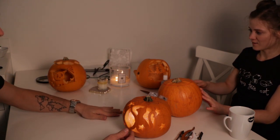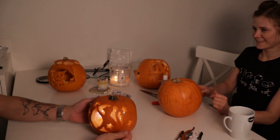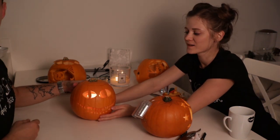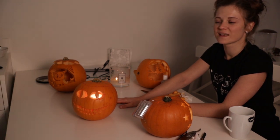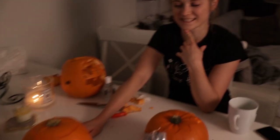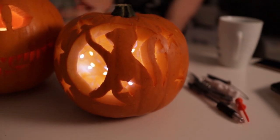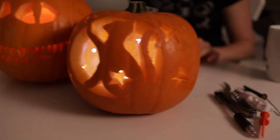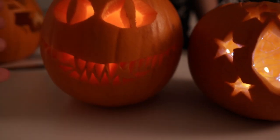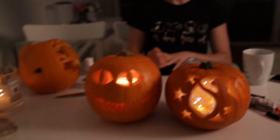Which one do you like more — yours or mine? Of course I like mine! Matt always impresses me with these things because he doesn't come across like a crafty person, but whenever we do something crafty he just does really, really well — so I'm really impressed. I get by! All right, let's see them side by side. Really cool — we've got a cat reaching for the stars with Moni's design. And then my one is more classic, got some teeth going to the sides. I'm very happy with that actually.